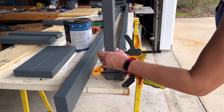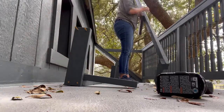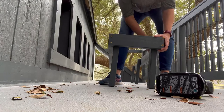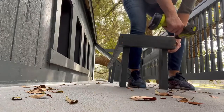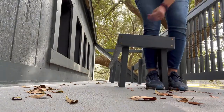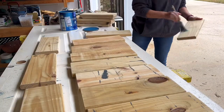I used exterior deck screws to assemble the simple frame for this bench. It's going to be extra long and it's on top of a clubhouse, so I had to assemble it in place. The frame is super simple — it's basically a giant rectangle with legs attached from the inside. Here's the finished frame; it's so long I had to use legs in the center too. But generally, a bench six feet or shorter won't need center legs.